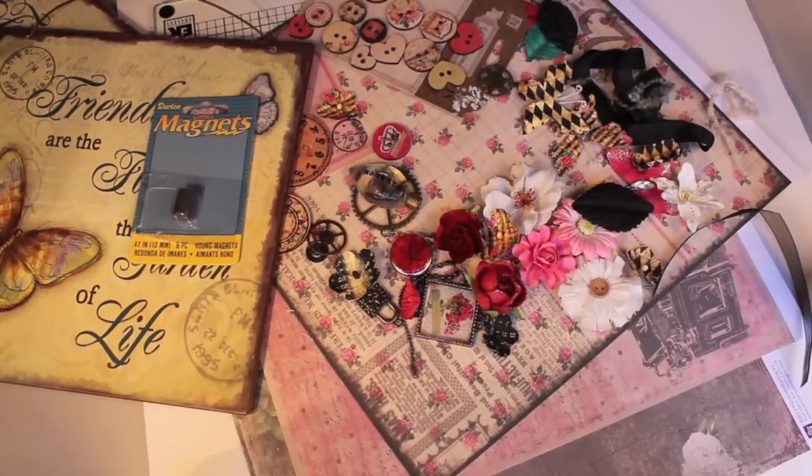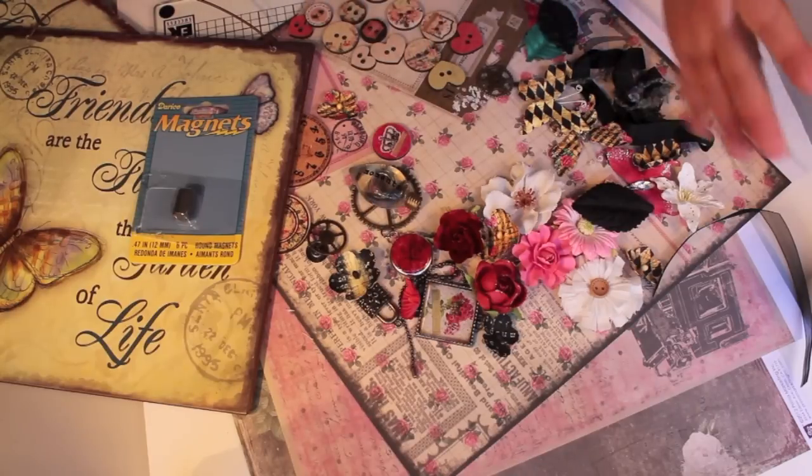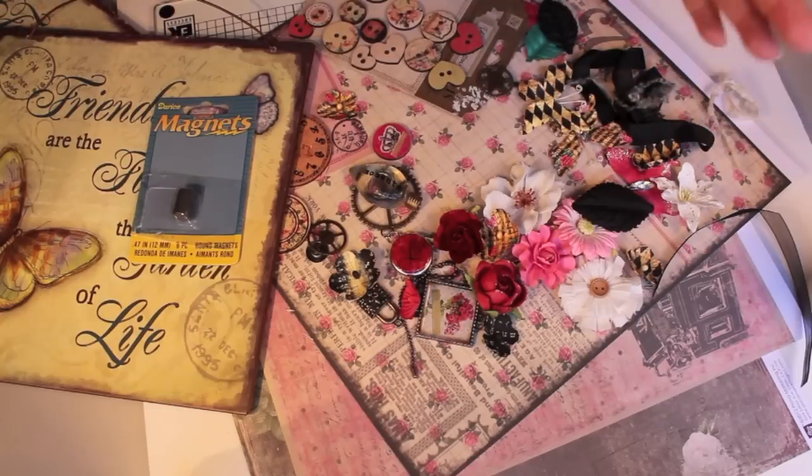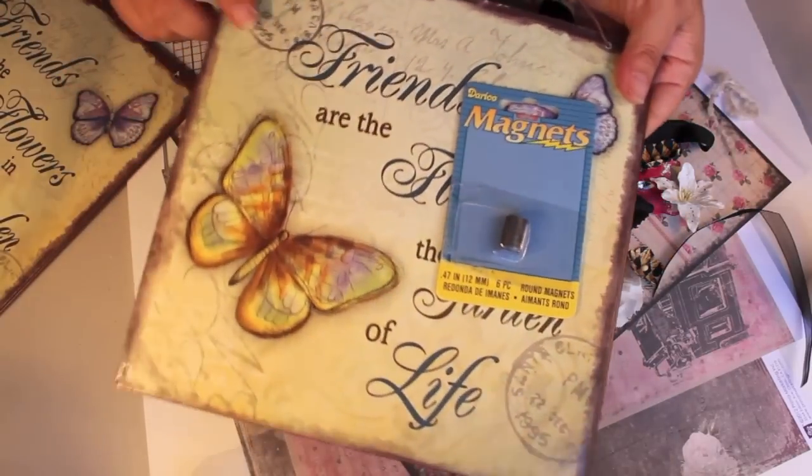Hi everybody! This is going to be another fun, fast little project. I usually make these at the end of summertime because they're just so super cute and fast to make and great for gifts. We're going to be making a magnetic, beautified, primified beautiful board, and this is what you're going to need.